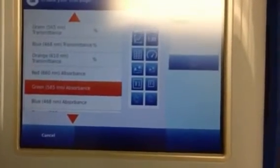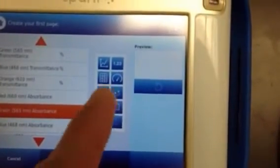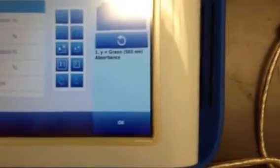Once you have that, you're going to click on the graph button in the upper left-hand corner. There are some choices there, and you can see it's going to graph the green color on your y-axis. Time will be on your x-axis, and you're going to click OK.